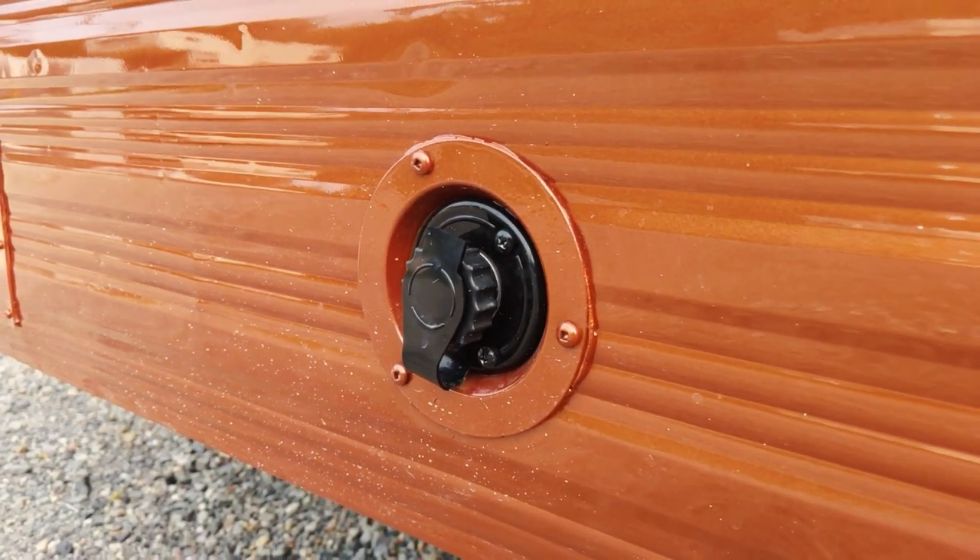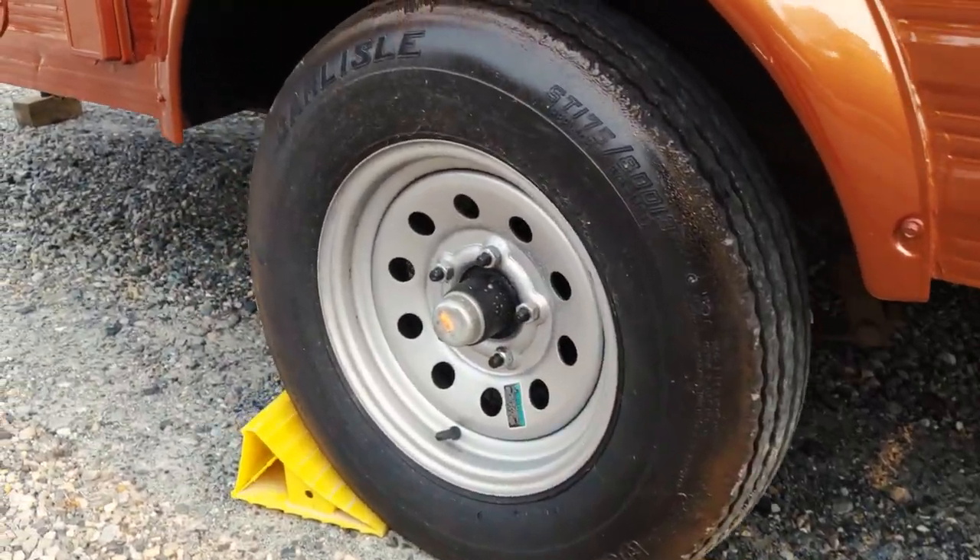Got new PEX in there, new water heater, new shower, new black tank, all new walls inside the shower — so it's all waterproof and ready to go. Of course, new axle, new tires, new bearings.